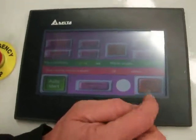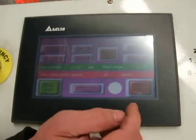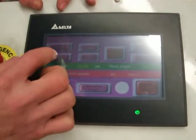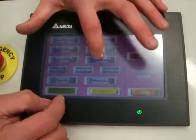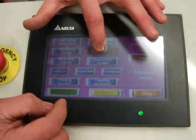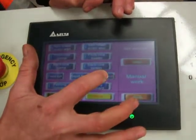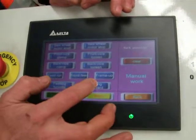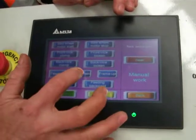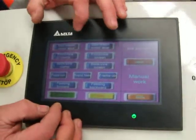At any point in time, we can stop the process by using the automatic stop or the emergency stop. If there's work you want to do manually, we can select manual work and confirm. We can then loosen our vices, lift our head, and also position material. You can rapid approach down to the material, and turn the motor off and on.